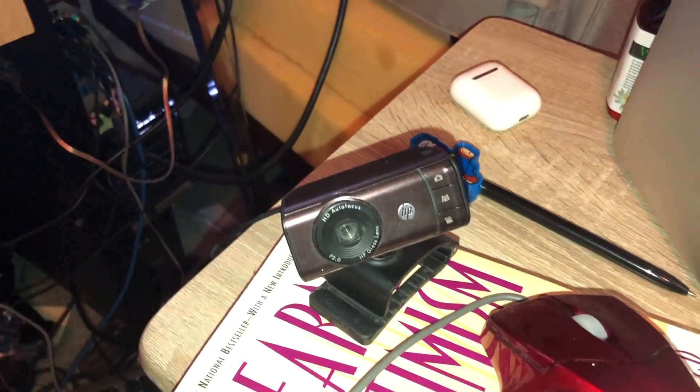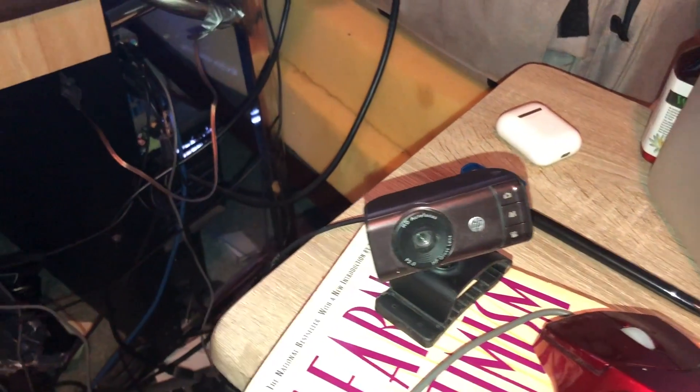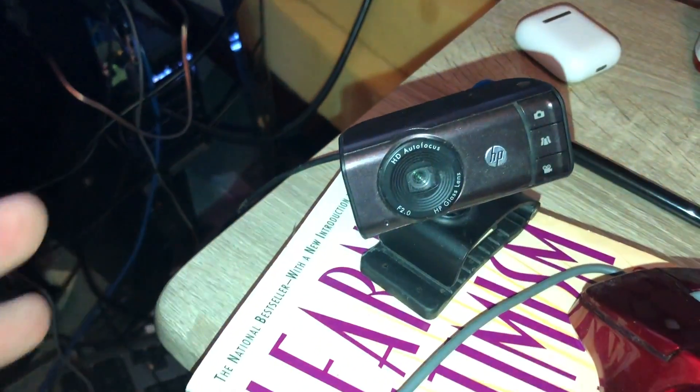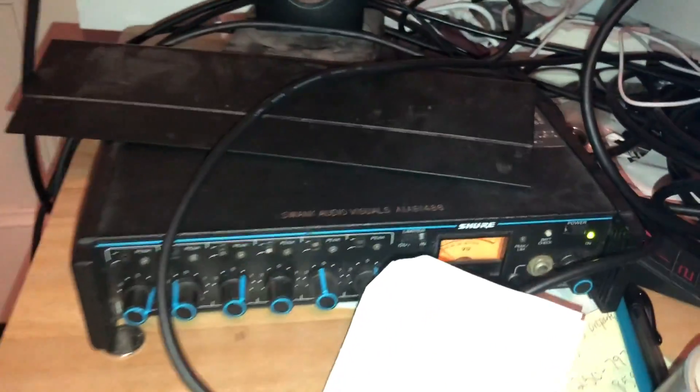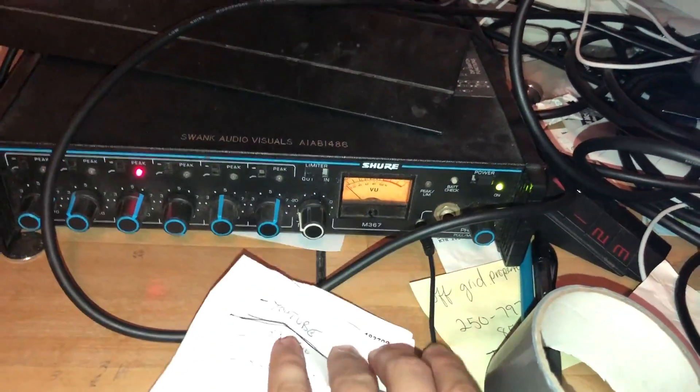I can't believe this actually works. I was pulling my hair out — I was so angry because I had a USB microphone, and this one here is just my webcam microphone. And I had this one over here plugged into a mixer, which was giving me bad audio on my PC.